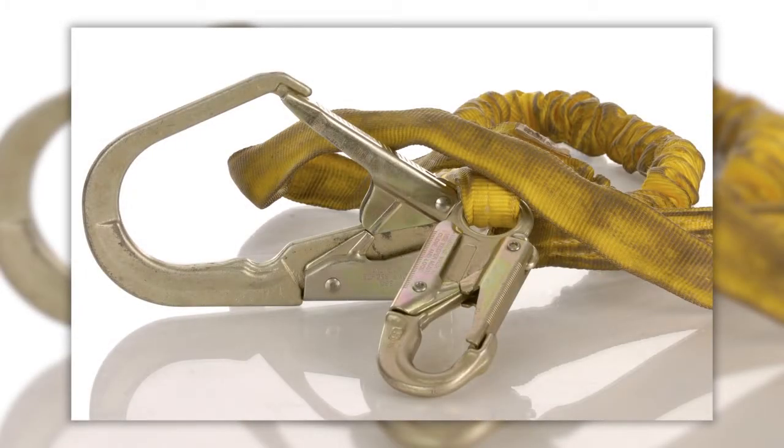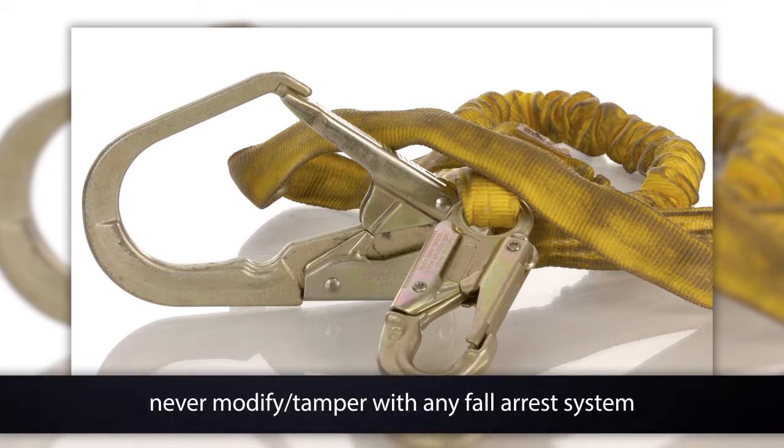Even if a specific component of a personal fall arrest system is rated for a certain force, unless it is used the way the manufacturer designed it to be used in the assembled personal fall arrest system, the component may fail when it is challenged by a fall. You should never modify or tamper with any fall arrest system.